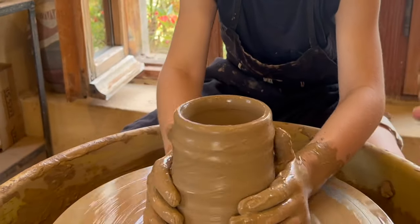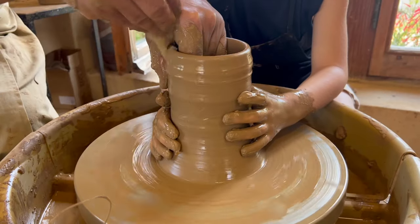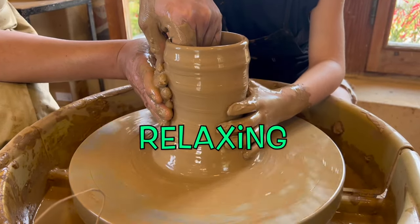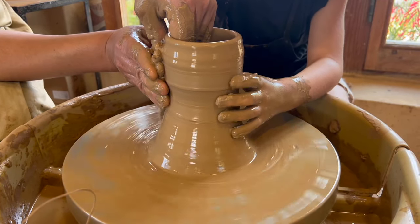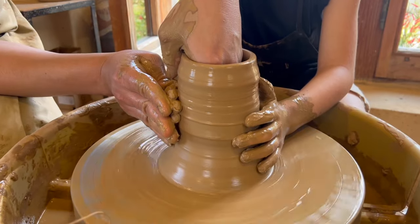It can get super messy moulding the clay, but the clay texture feels so nice and relaxing as it glides between your hands. It's like you're turning into a tornado.